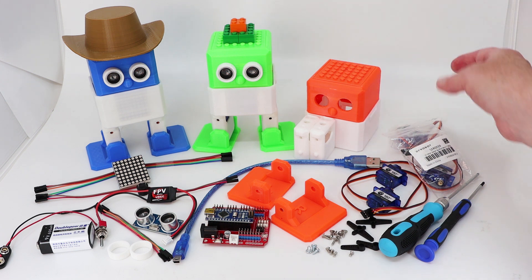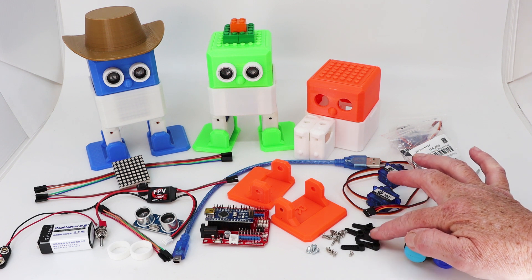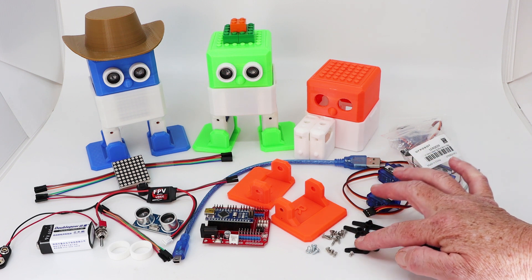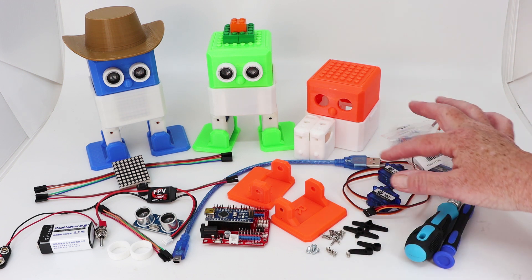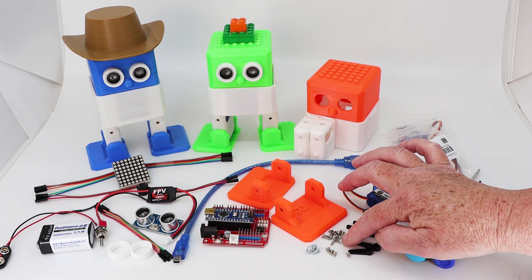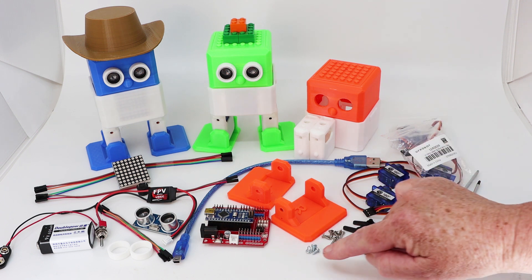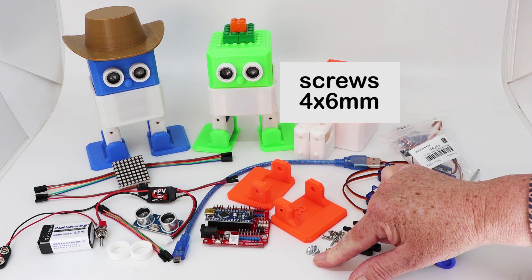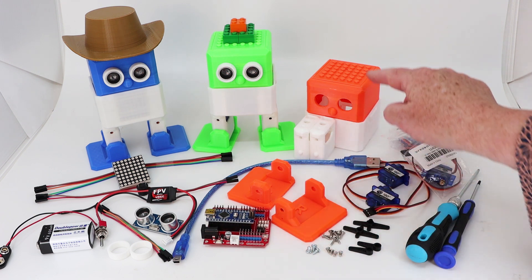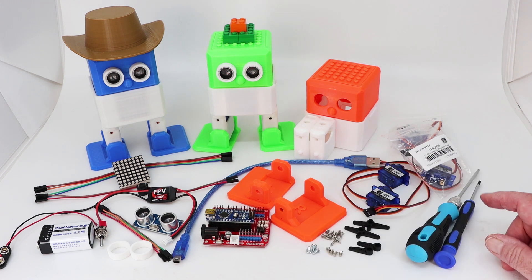Now we're going to start building. These servos are for the legs and these are for the feet. In your four packets of servos you will have enough screws — that's eight long screws and four small screws to attach these to the servos. I've additionally got these other screws which are slightly shorter to attach this to Otto's head. I find these easier to use. So that's it — we will now start building.